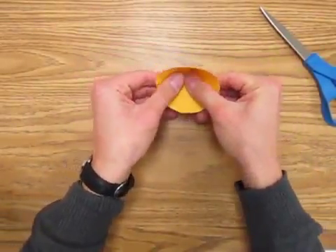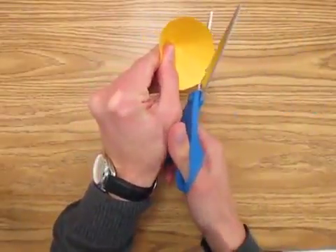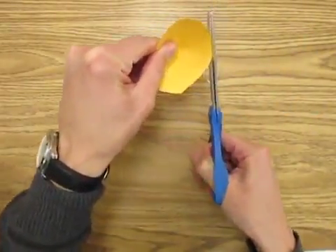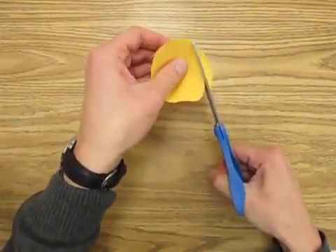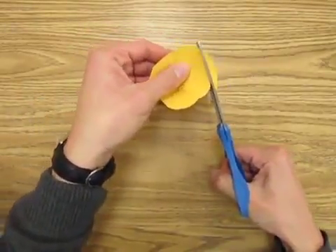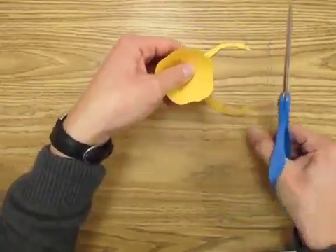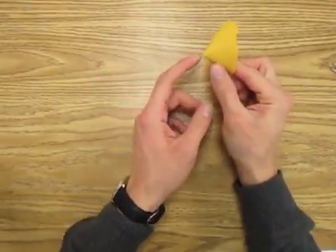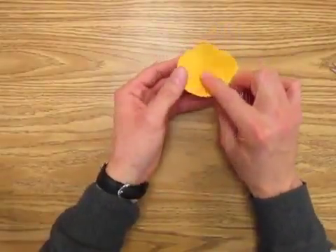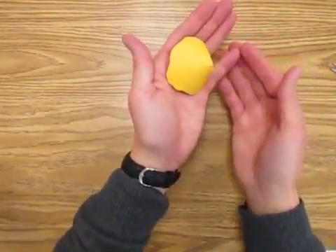Hold it down to make sure it sticks. You can also decorate the edges of it and modify your cone as well. You can glue these down by putting a dot of glue on the tip, or you can glue them down flat, just like that.